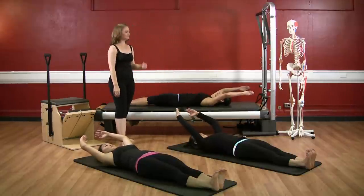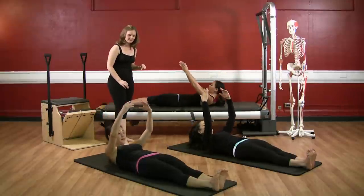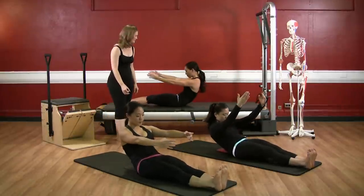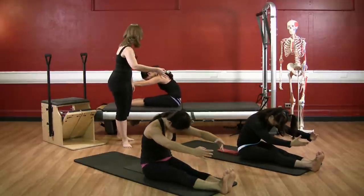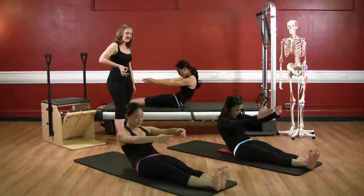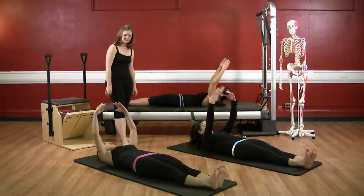Inhale, arms to the ceiling, nod the chin, lengthen the neck. Exhale, scoop the shoulders, hollow the belly, and round forward. Nice big stretch towards your feet. Inhale, start to roll back. And exhale, reach out through the heels as you roll down, feeling the abdominal hamstring force couple.